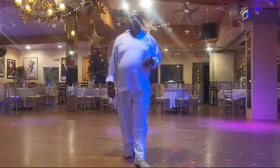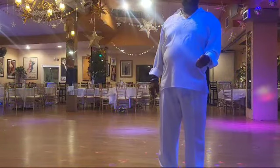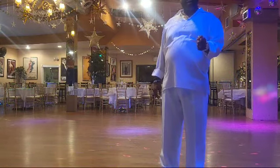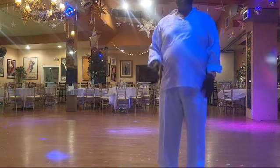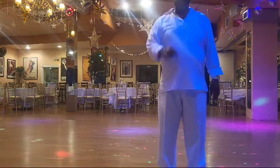So here's your rotation: part A, part B. Part A, part B with a tag. Part A, part B with a tag. And we finish the rest of the dance out with part A. One rotation.